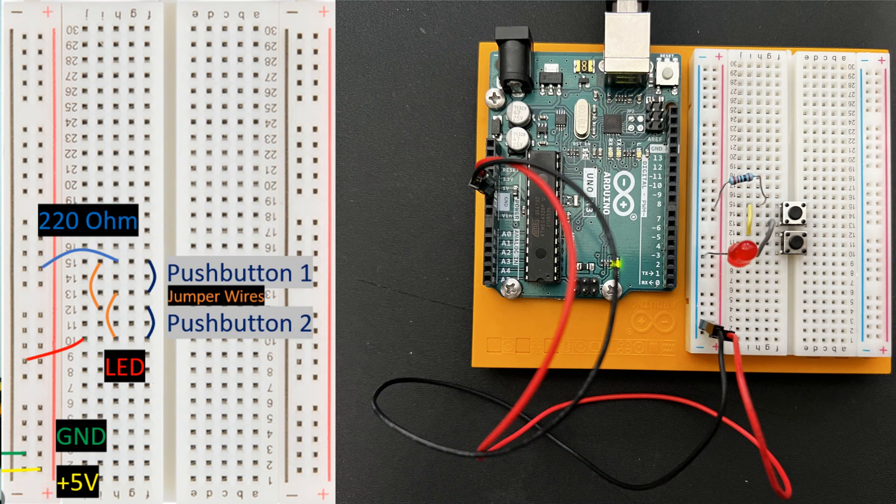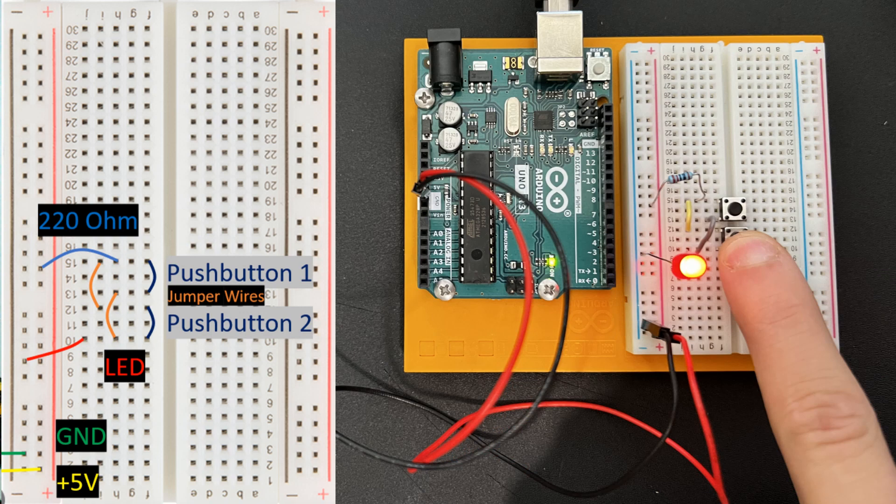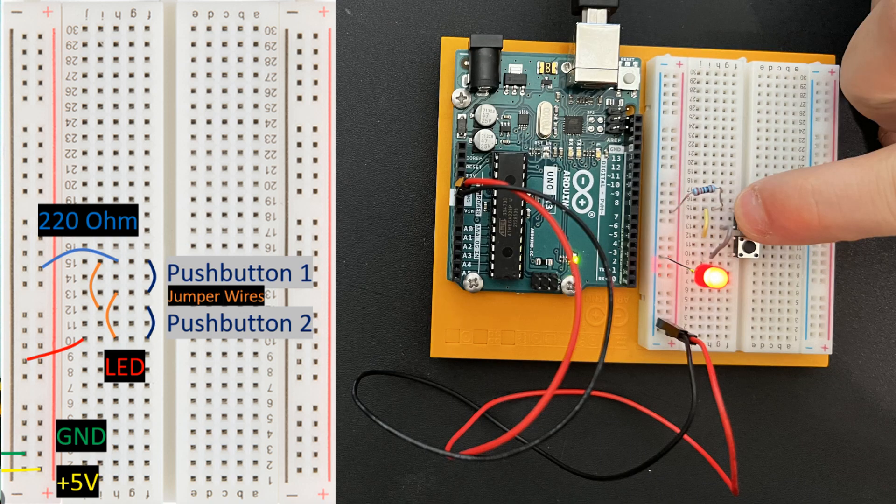However, if we add a second push button to the circuit in parallel to the first switch, then pressing this switch OR this switch provides a valid flow path for electricity to make it to the LED. Both parallel and series circuits have different rules for calculating current, resistance, and voltage using Ohm's law, but that's a discussion for a future lesson. That's it for this quick science-y lesson thing.